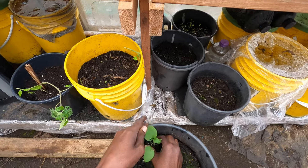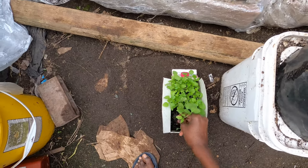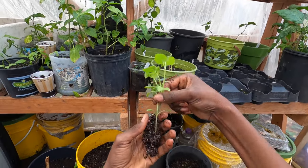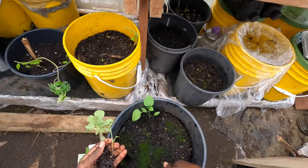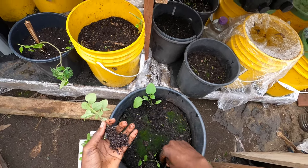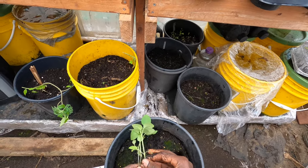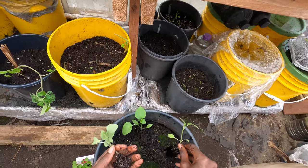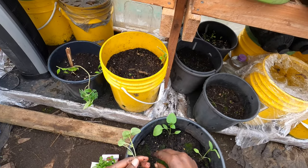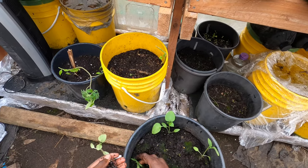One important thing when transplanting: you want to make sure the roots are completely buried. Just dig a hole the length of the root — these ones have roots that are a little bit longer, so make sure the roots are completely buried underneath the potting mix. Then cover them so the roots don't dry out and the plant doesn't die from root exposure. Make sure the stem has enough support to stand upright.